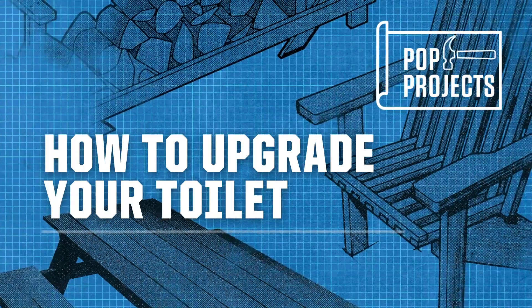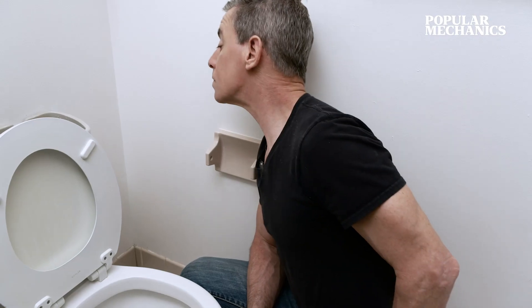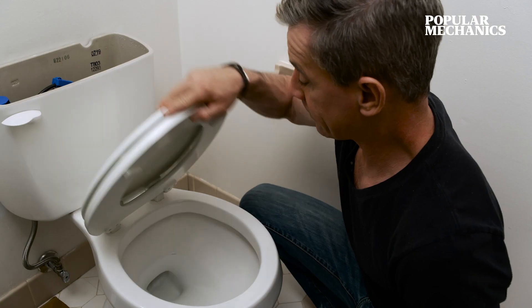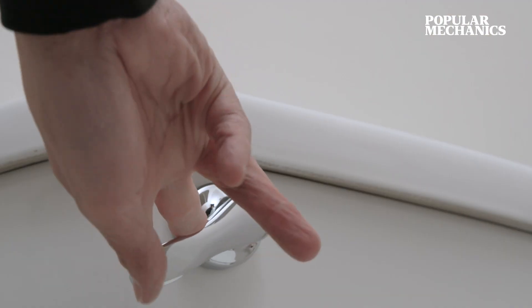Welcome to Pop Projects. Today we're going to upgrade your toilet. Upgrading your bathroom is a lot easier than you might expect. By replacing your toilet's fill valve, flapper, and lever, you can solve the majority of toilet problems people face — everything from wasted water running endlessly to a weak flush. And the best part is you can do it yourself in just a few minutes with very few tools.